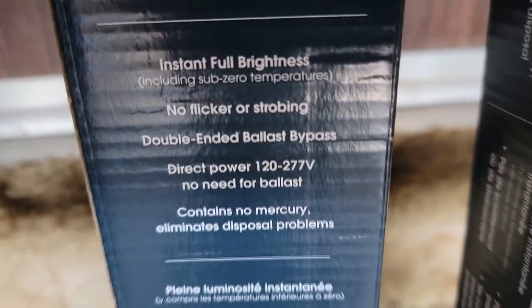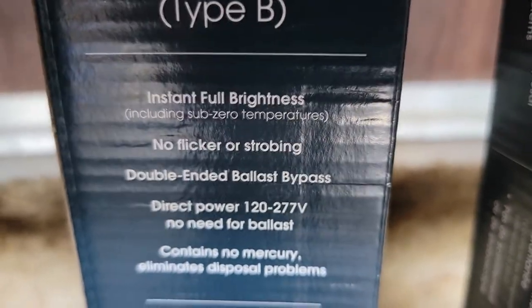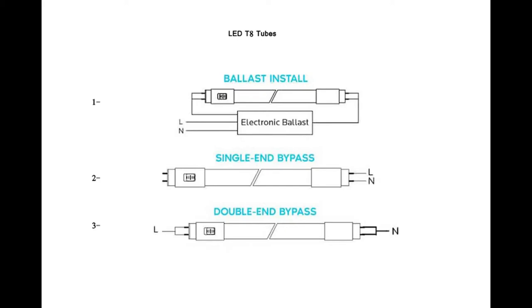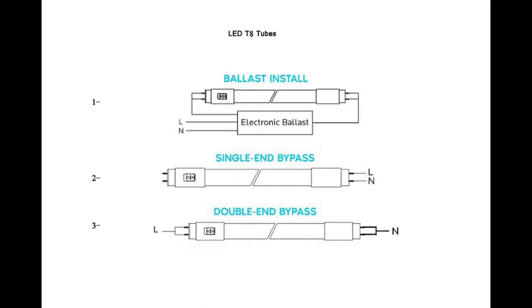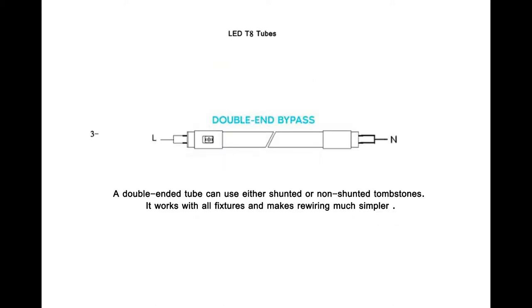These are the most common T8 four-foot LED tubes. There are three kinds of LED tubes. The first is the ballast install, where you use the LED tubes with a fixture that already has a ballast and you do not want to remove it. The second is a single-end bypass, where you remove the ballast and connect the tube from one side only — this must connect to a non-shunted tombstone connector. The third is a double-end bypass, which is the easiest to install. It bypasses the ballast and you connect one side to the neutral and the other side to the line.